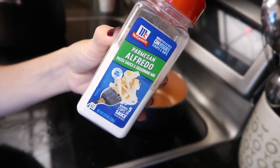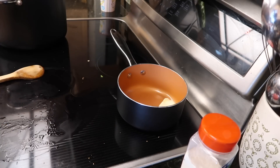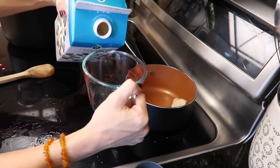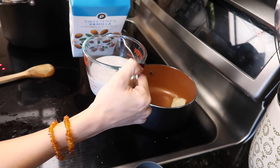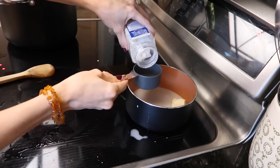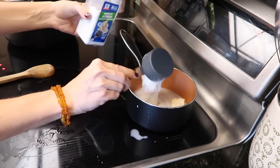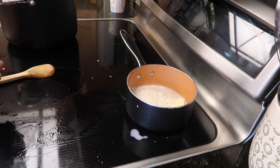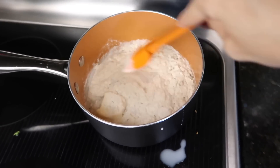I found this McCormick Alfredo seasoning packet — I just found it randomly and thought it was worth a shot. I'm using almond milk; you can use whatever milk you have. I'm sure if you used cow's milk the sauce would be a bit thicker. It might be cheaper to just buy the jarred sauce, but you do what you want — any kind of Alfredo sauce that you like.